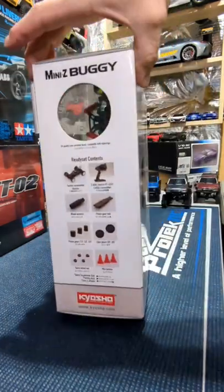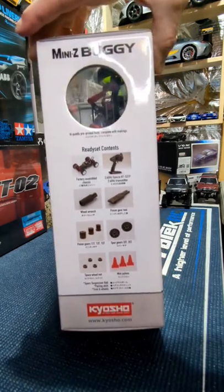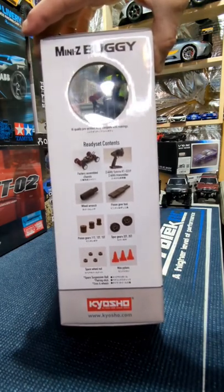8 AAA batteries, all you need, 4-wheel drive. There's a race to the contents: the chassis, the KT 531P remote, wheel wrench, pinning gear tool, 3 extra pinning gears, 2 extra spur gears, square wheel nut, and some mini pylons.